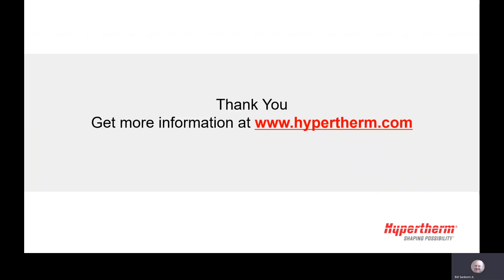Thank you for watching this video on cutting stainless steel with the HPR high definition plasma cutting system. Please check out other helpful videos from all of us here at Hypertherm.